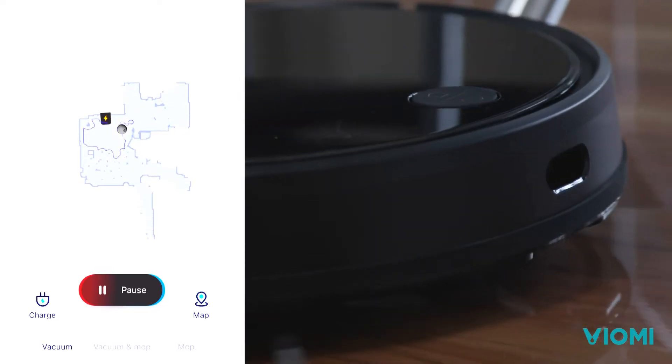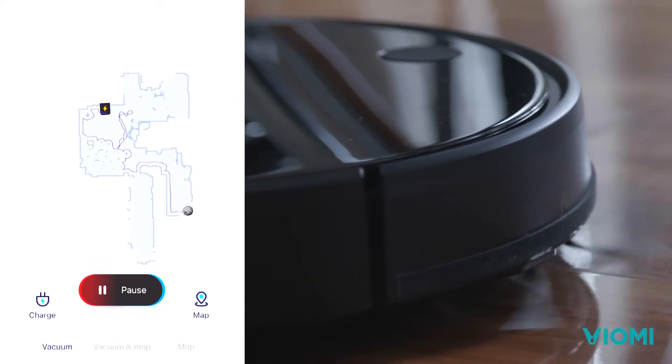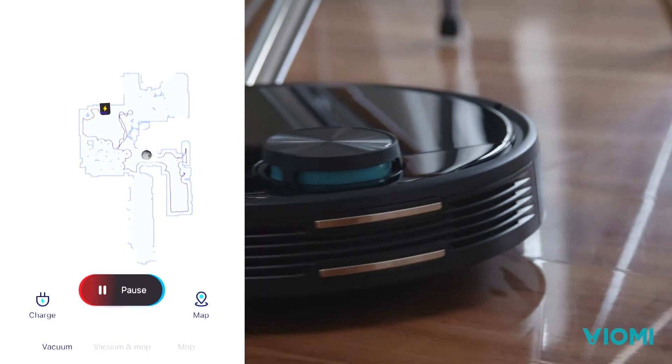With an upgraded LDS mapping navigation and SLAM algorithm, it can quickly build an accurate map of your home to tackle its environment.